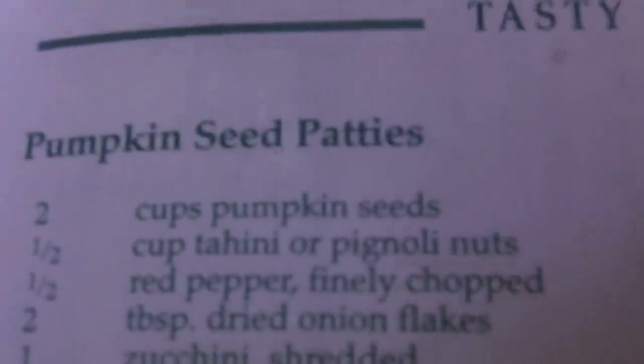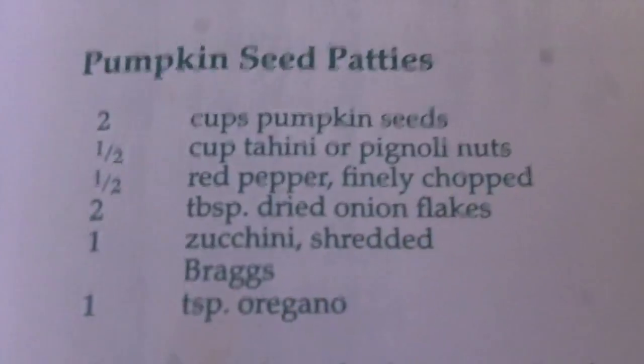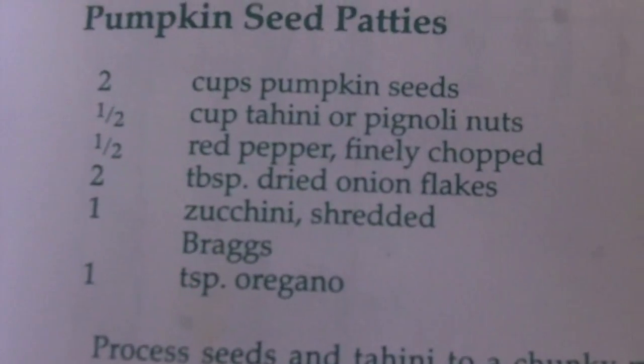Here's my dehydrator — I have the Sedona dehydrator. Here are the sun patties. As the recipe says, you put two cups of pumpkin seeds with either the tahini or the pine nuts in a food processor, then cut up the rest of the ingredients and mix them in. That's exactly what I did. After 12 hours you turn them over — I turned them over and they're looking quite good. They tasted great even before going in the dehydrator. I could have had them undehydrated as a pate, but I wanted to make something interesting. The dehydrator is running at 106 degrees.